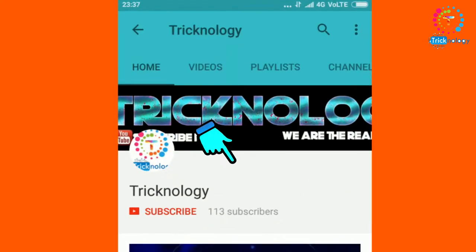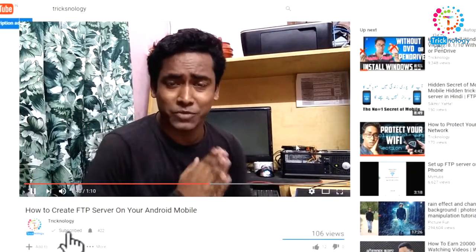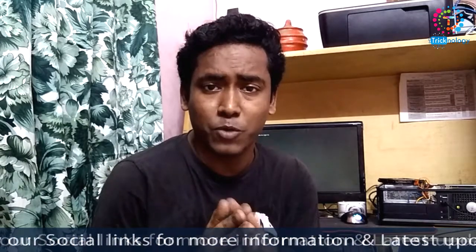Hello friends, subscribe to Technology and press the bell button for regular updates. Welcome back to my channel Technology, and I'm back with another exciting video. In this video I'm going to talk about how to fix your computer beep sound problem. Please subscribe to my channel — it encourages me to make more videos, and you'll get notifications whenever I upload new tech-related videos. It's free!